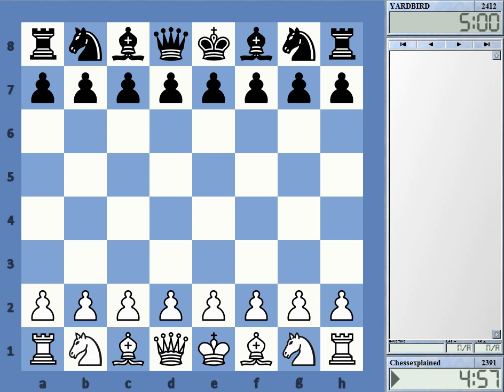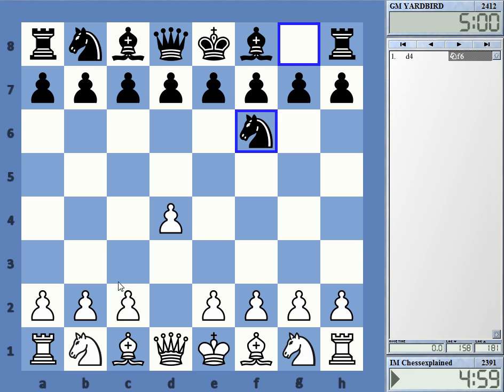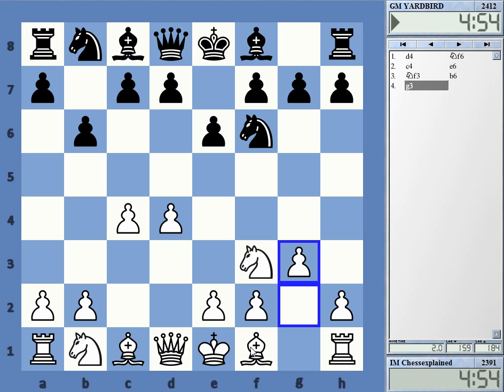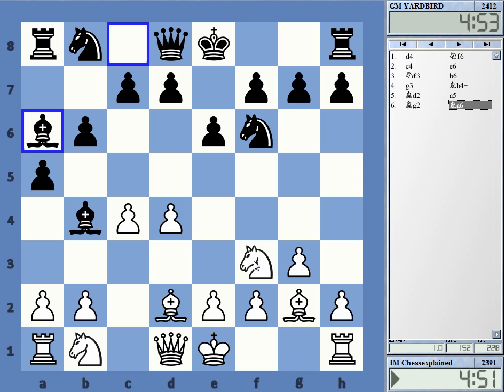Here we go again against Eric Lobron. Current score in our match is minus three for me — 12 wins, 15 losses, five draws — check, 32 games total. We have a Queen's Indian, an opening that I to be honest...